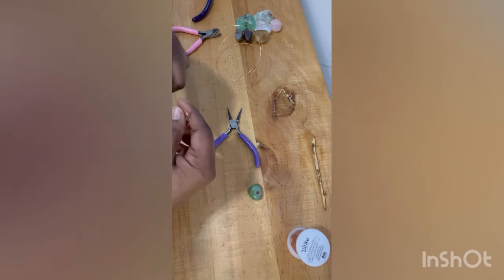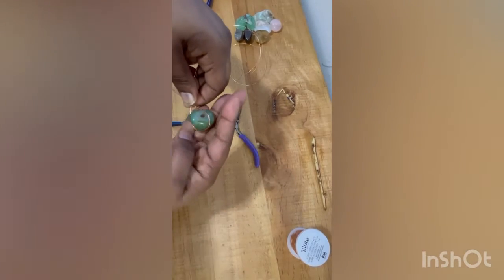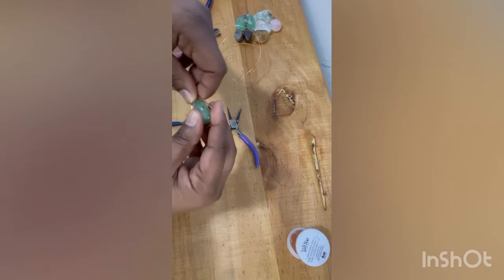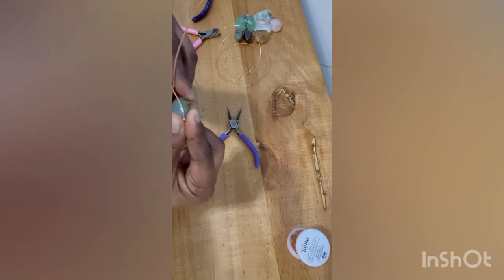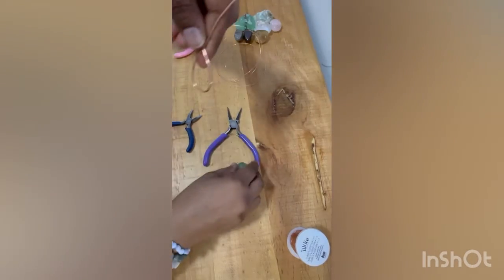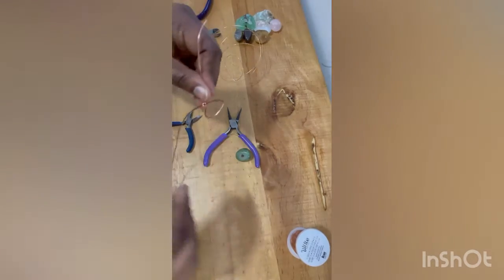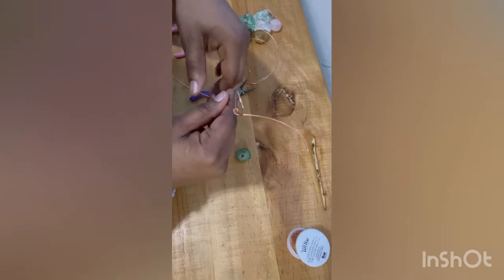Now I'm going to take the shorter part of the wire and wrap it around at the top, making sure the crystal can still fit into the wire and go in and out. Because once I wrap this around, it's going to make it tighter and I won't be able to put the crystal in if I make it too tight. So now you're going to have the loose crystal shape with the wire — that's what you start with.